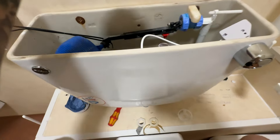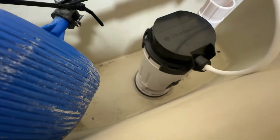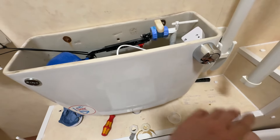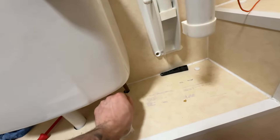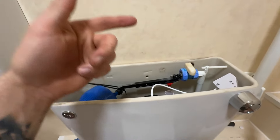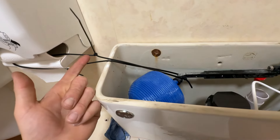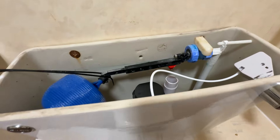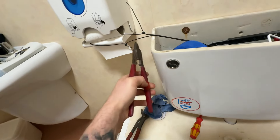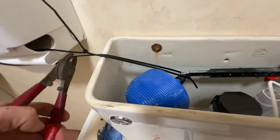This button is connected to the mechanism inside — when you push it, it lifts the siphon, lets the water out, and when you let go it seals. Normally you'd turn the isolation valve back on or turn the main stopcock back on at the outside of the property to liven the water back up. But in this case I'm going to cut the cable ties, the ball valve's going to drop, and the water will start filling. Moment of truth — cable cutters, cutting the cable ties, and the ball valve's going to drop down and start filling.